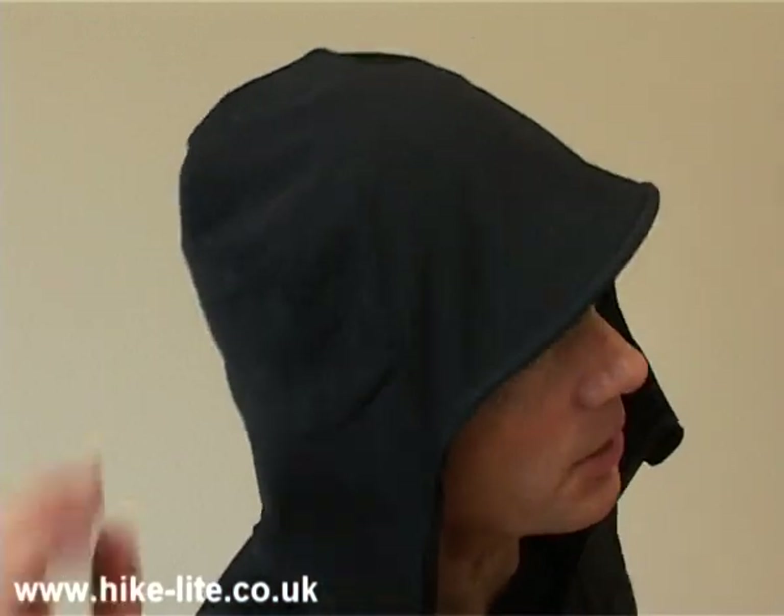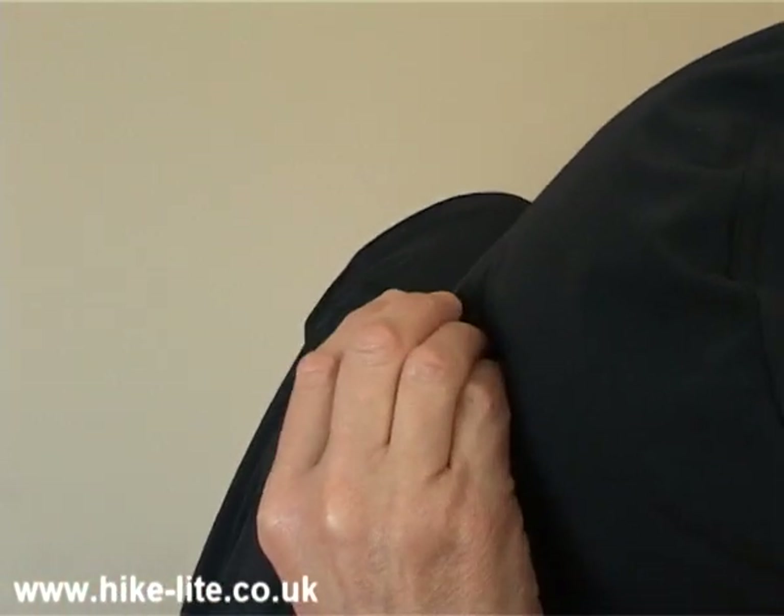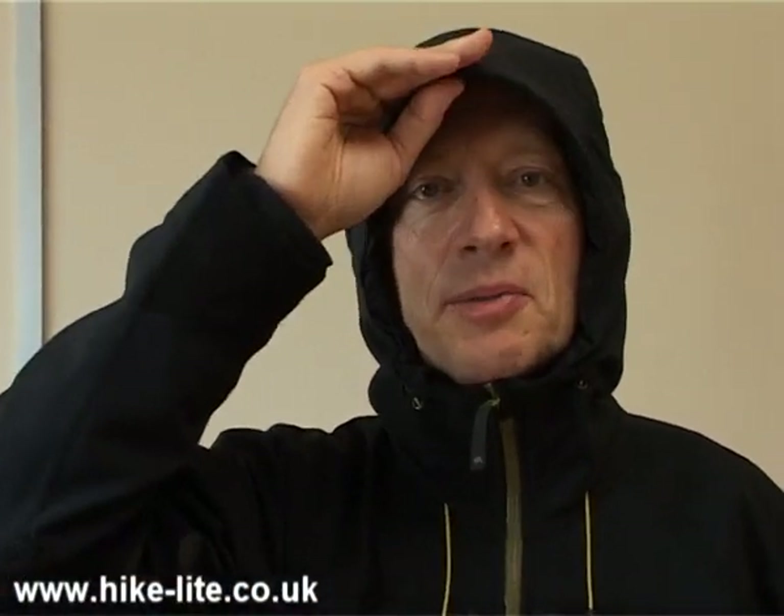The hood on the Shield jacket is comparable with the sort of hood you'd expect to find on a high-end technical shell jacket. We've got a volume adjuster at the rear and on the front these adjusters where you simply pull down on this toggle to make the hood fit you. There's a peak at the front and finally it's a helmet compatible hood as well.